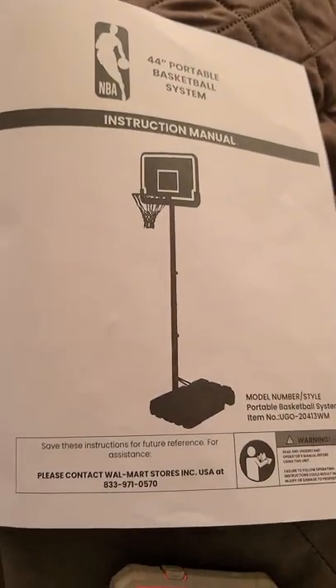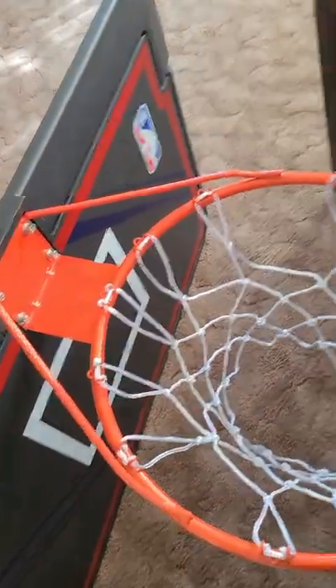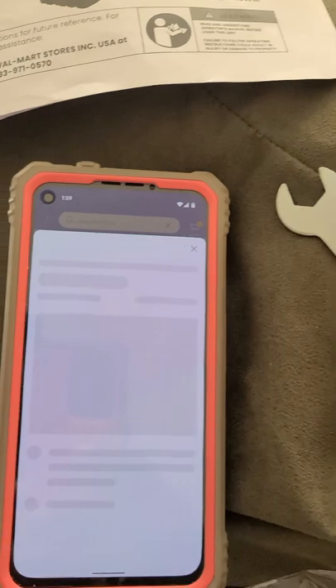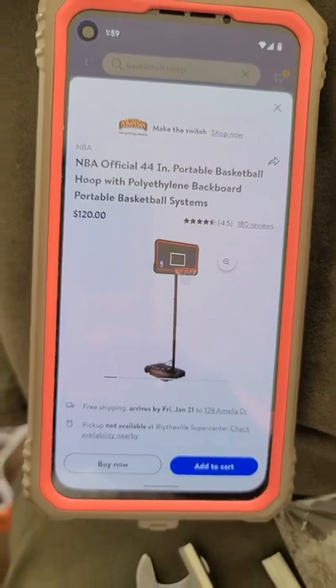Hello, I'm going to help you figure out how to put this 44-inch portable basketball system together. This is what it looks like in person — this is what I purchased from walmart.com. It comes in a big box with all the pieces separated, and I'm going to show you how to put it together because the instructions aren't that good.